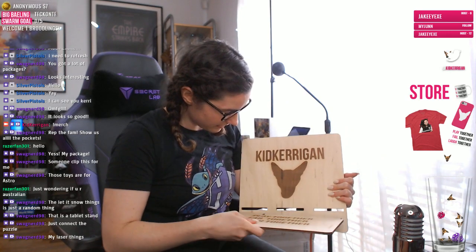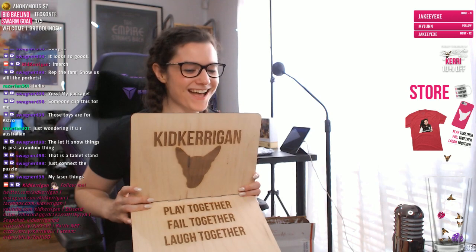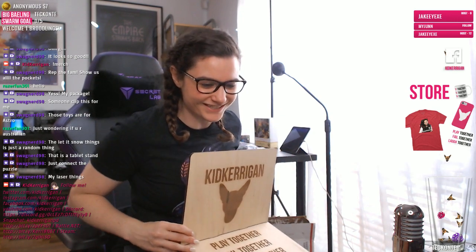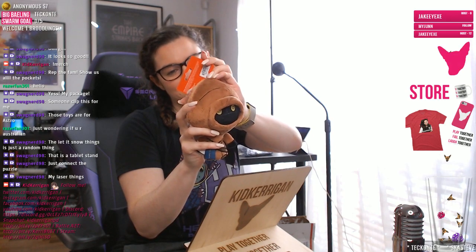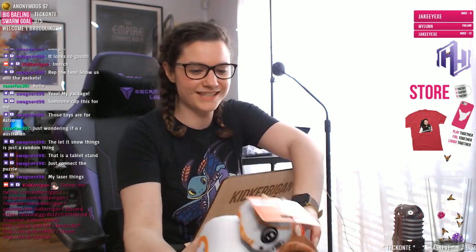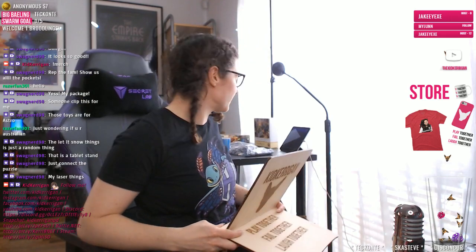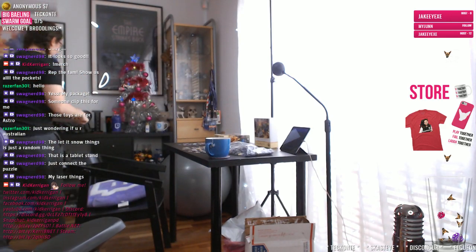Look at that, that is awesome! So it's just like a little sign that sits like that — that is sick, dude. Thank you so much! And then there's little toys for Astro from Petco — dog toys. He doesn't chew plushies anymore, luckily, because he would tear these to shreds. And then there's a little BB8 — they're so cute, thank you so much man! That's awesome. I don't even know where I can put this without it dying, I'll have to find somewhere.